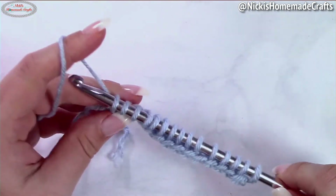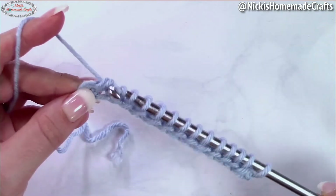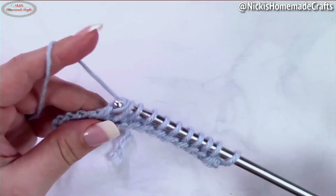Do that all the way until the end of the row. Once you're at the end it's going to look like this. Now we're just going to do the regular return pass: yarn over and pull through one, then yarn over pull through two, and yarn over pull through two for the rest of the row. That is the return pass.